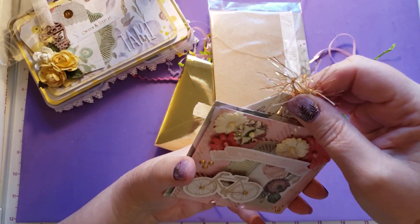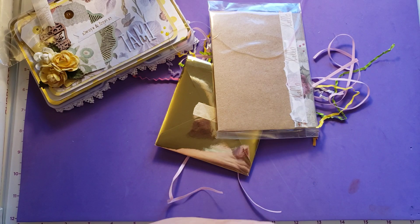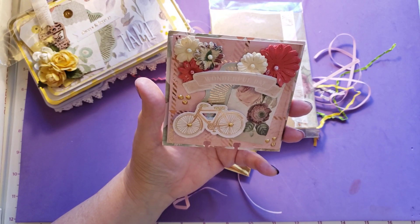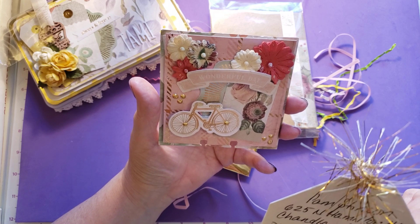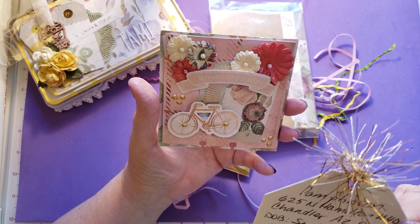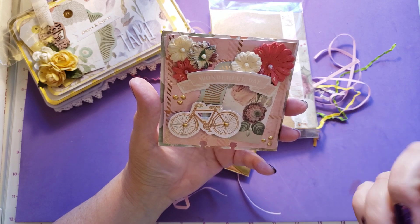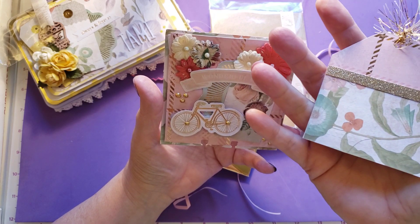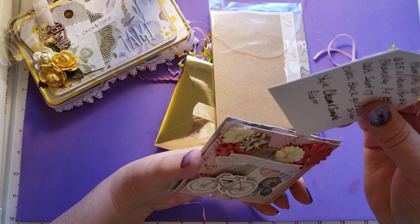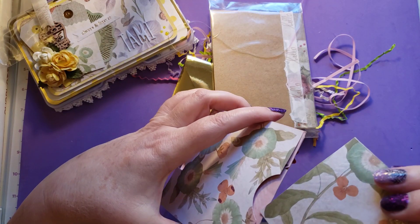And then she has a tag that pulls out. It's got her information on it. Her birthday is September 17th — that's one day after mine, I'm on the 16th. Her colors are black, gold, and silver. Her style is clean and simple and glam. And she lives in Chandler, Arizona. This is the back of the little tag that has her information on it. What a cool memory decks card. Very, very cool.